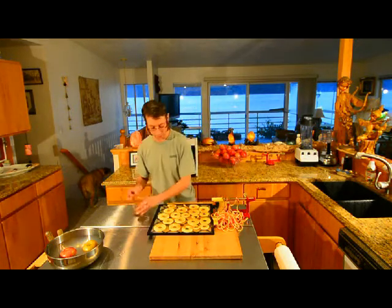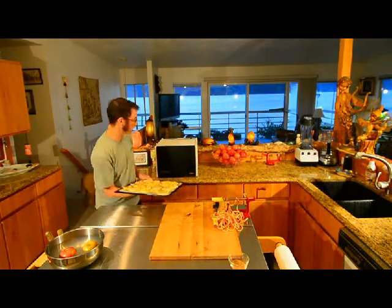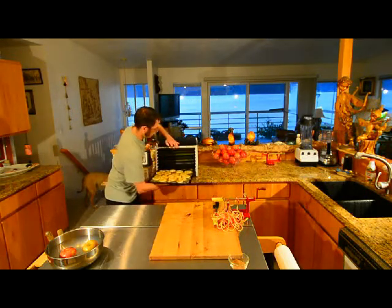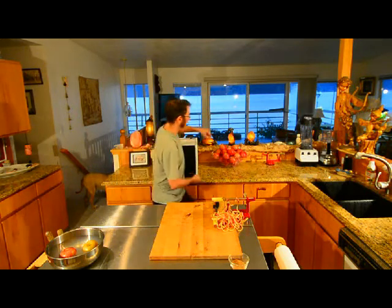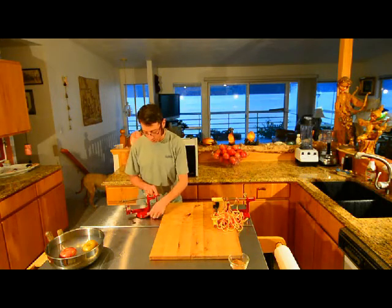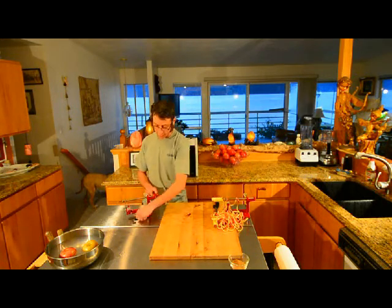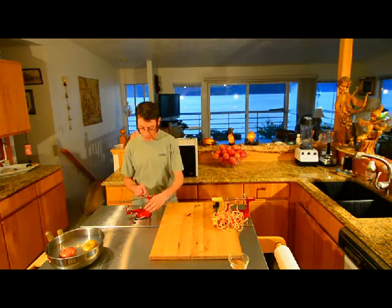There we go — that's our cinnamon sugar ones, we're going to put those in. And we're ready for the next round. Again, that's the Victorio apple core peeler and slicer. It's got the suction base, and they make one also that has a clamp base that clamps onto the side of a table.